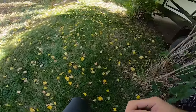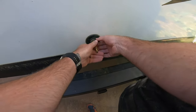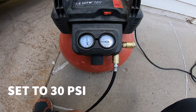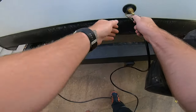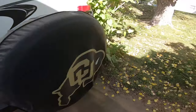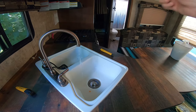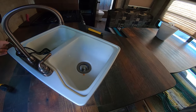Headed outside now for the fun part. We have our adapter already hooked into city water, and our compressor at 30 PSI. Plug it in and you'll hear it going through the pipes. Then go inside and I generally start from front to back — kitchen sink, bathroom, toilet, shower — and then we'll go outside and do the outside shower.